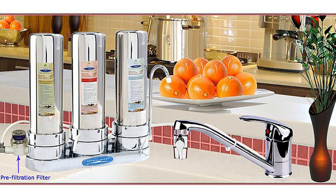Stainless steel countertop triple fluoride filter. It removes a wide variety of contaminants such as chlorine, chemicals linked to cancer, pesticides, herbicides, insecticides, volatile organic compounds, and hundreds of other chemical contaminants.